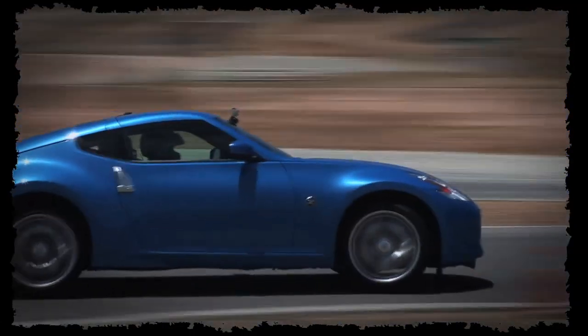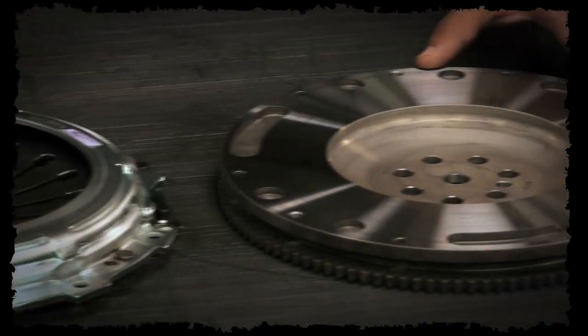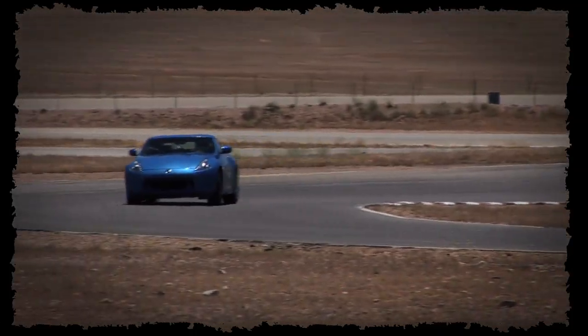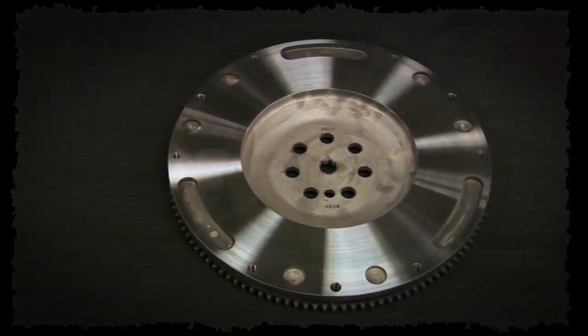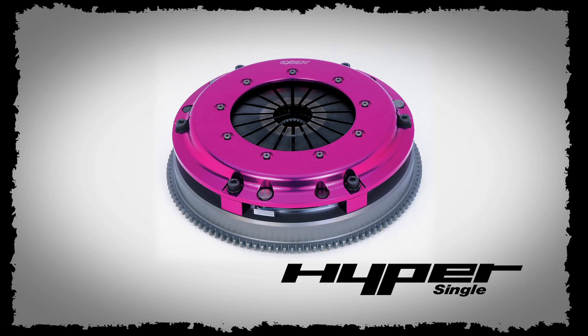The Stage 1 and Stage 2 kits were designed to work with the OEM flywheel, but if you're looking for a little bit more performance out of your install, Exidy also offers a lightweight forged chromoly flywheel. It is a direct replacement to the OEM, and you could even use it with the OEM clutch if needed, but it is really designed for performance applications. The next step is into the Hyper range of racing clutches, starting with the Hyper Single.